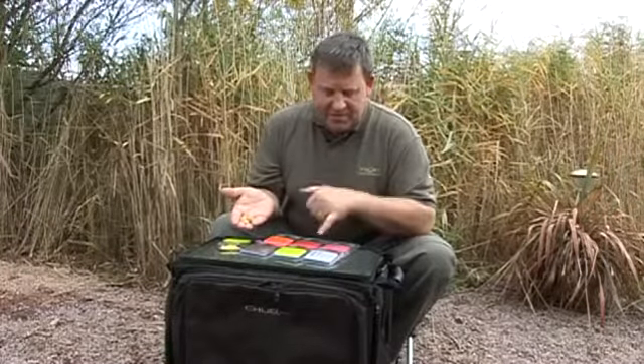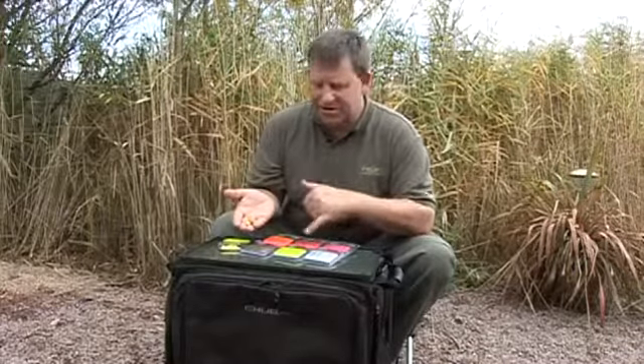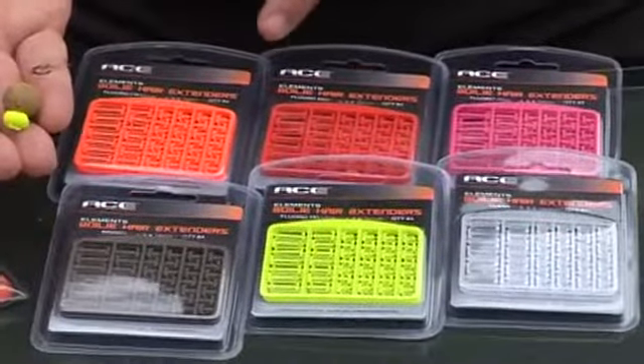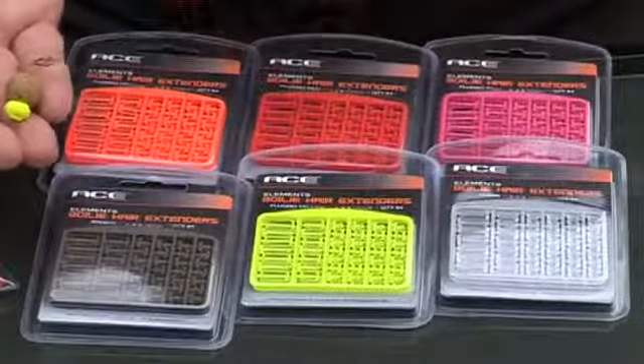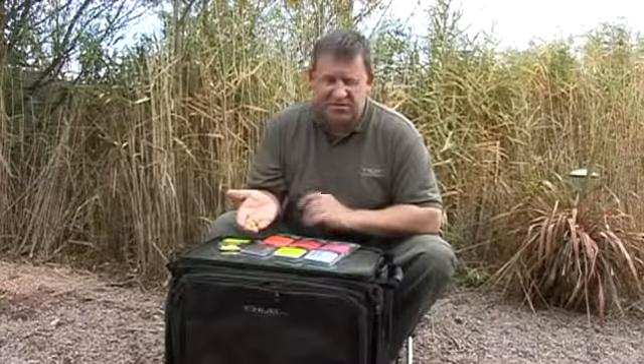We've made them available in the most popular fluorescent colours to match the fluoro pop-ups used widely nowadays, as well as the clear and the brown for use with fishmeal baits. As I said, wonderful idea — brilliant little bit of kit. Everybody should have at least one or two colours in their box. Thanks, guys.